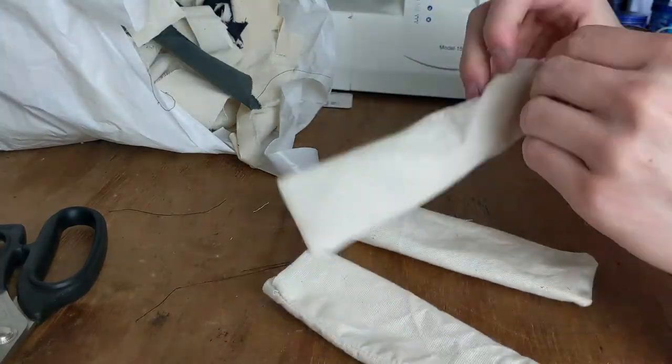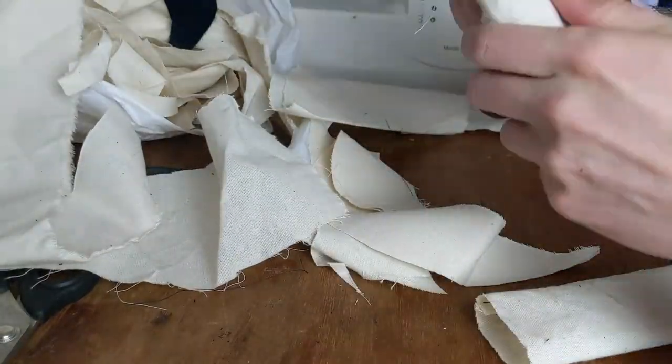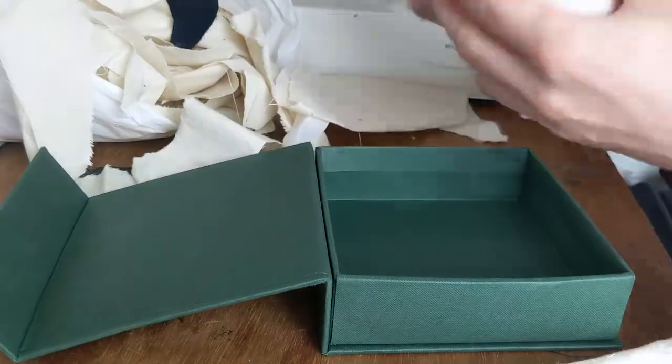Start by cutting a rectangle of 13 centimeters by at least 18 centimeters. Then fold it in half and sew one of the long sides shut and one of the short sides shut as well. Turn it inside out and stuff it full of the offcuts of scrap we talked about earlier, and just keep stuffing until it's a bit of a squeeze to get it in the box, so that it stays there with friction.